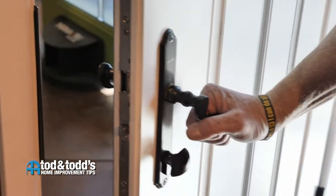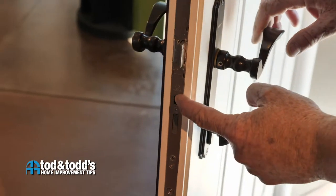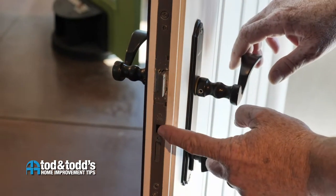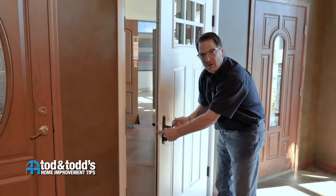When the door is open, I want to point out that there's an activation button that must be engaged or depressed completely before the position bolts are able to pop out in their location.